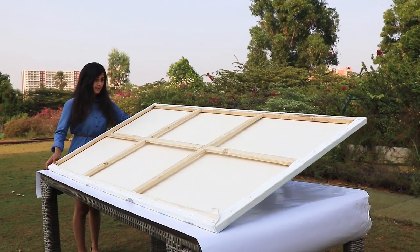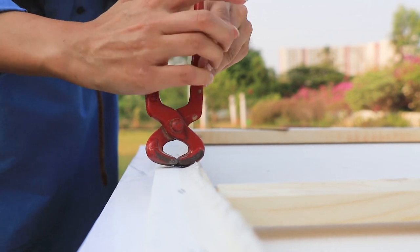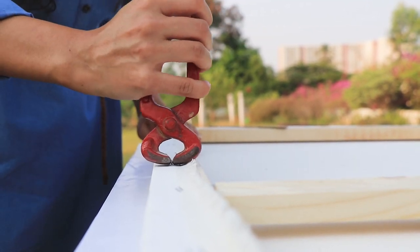The first step is to separate the canvas from the wooden frame. With the help of some pliers, I carefully removed each staple pin.